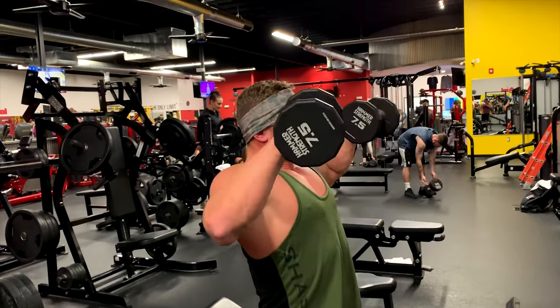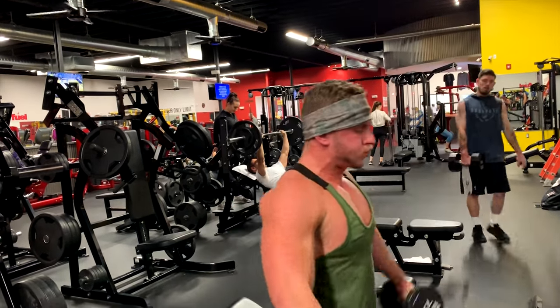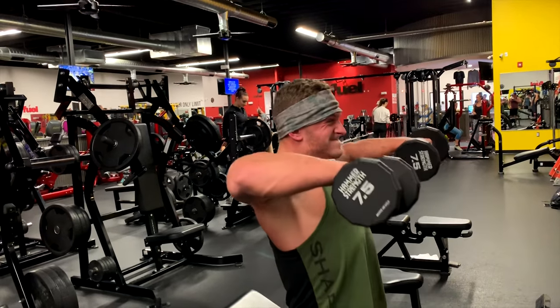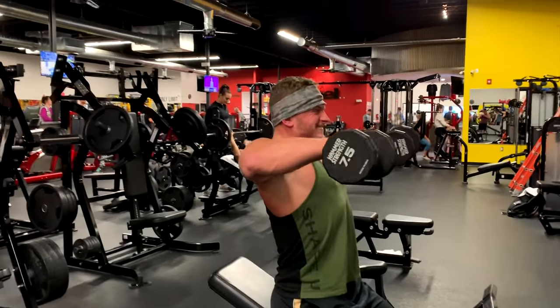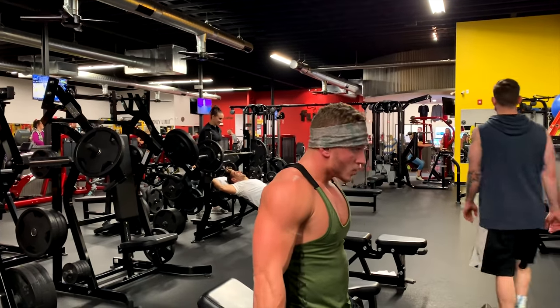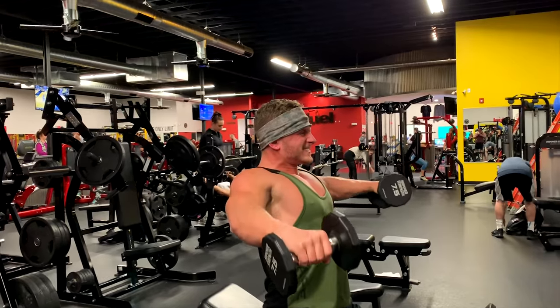From here, we're going to go to the upright row portion of the Cuban press. Let's go - straight out to a lateral raise. And then negative down. Control the negative. Control. Five-second negative. Out. Control. Hold it.